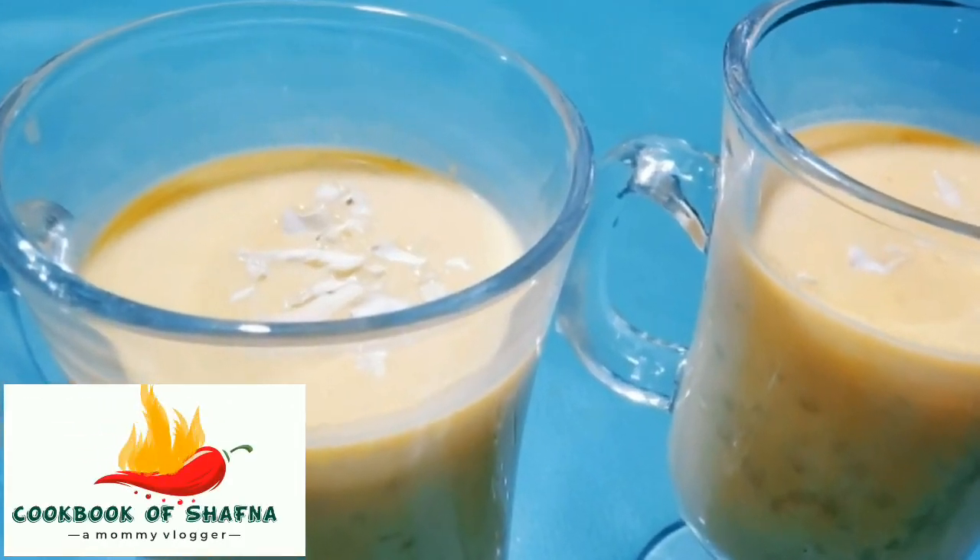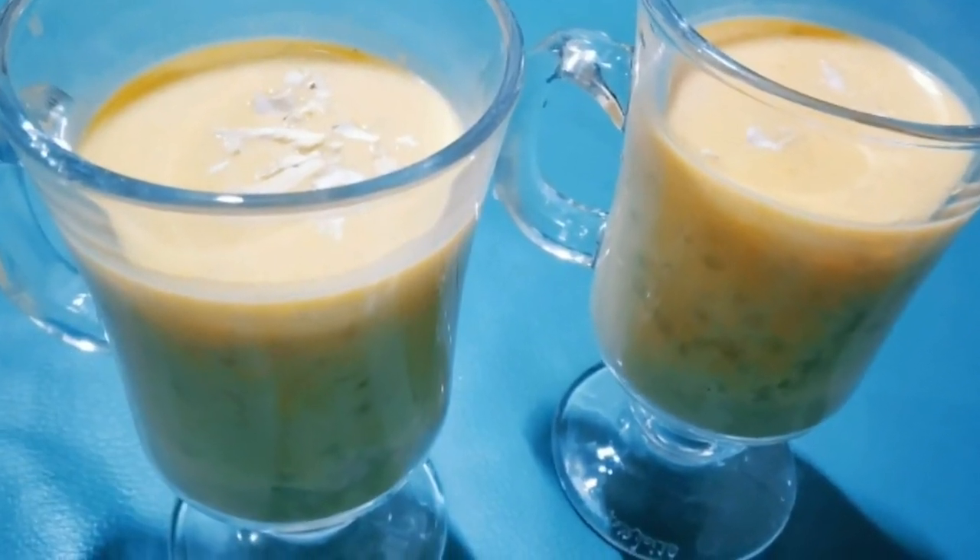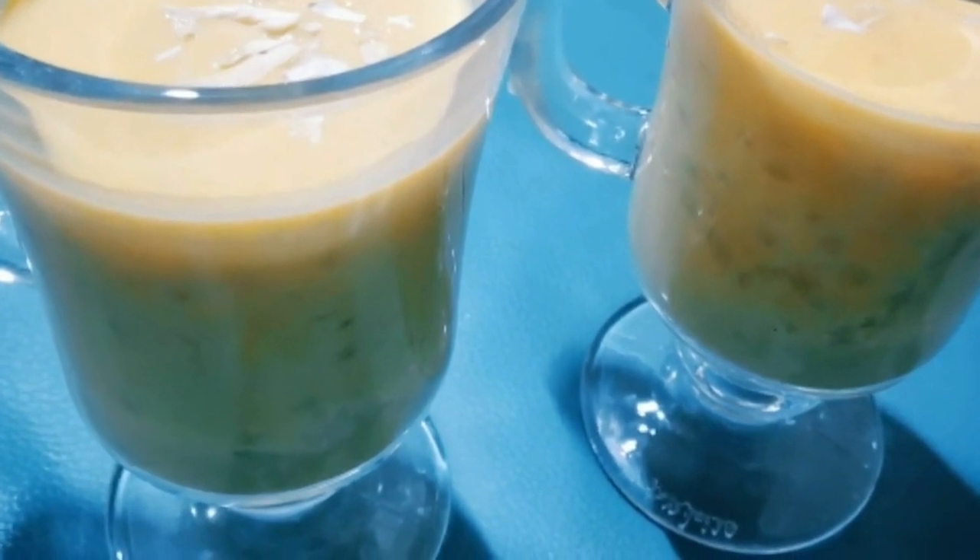Hello friends! Assalamualaikum! Welcome back to my channel! Now I am coming to a special drink recipe: carrot punch.